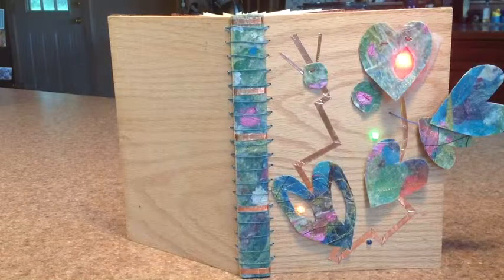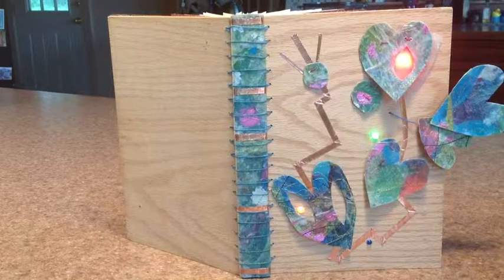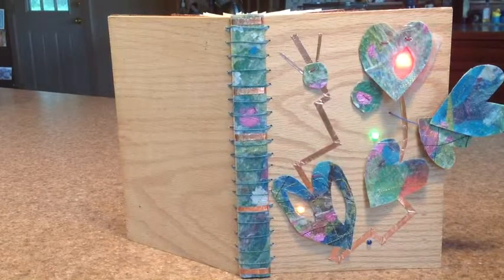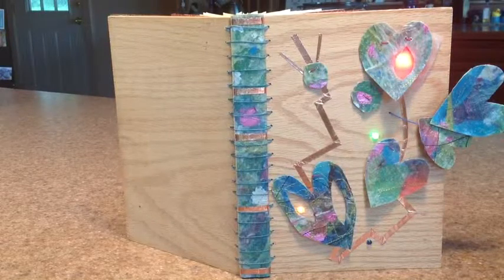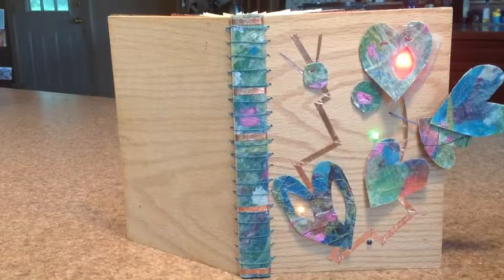My favorite part of this project is the spine, which is a piece of plywood covered in a material called papercloth that I made by layering tissue paper on top of muslin and then painting and sewing it.